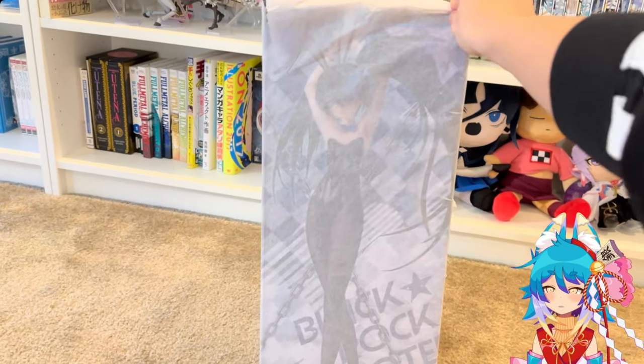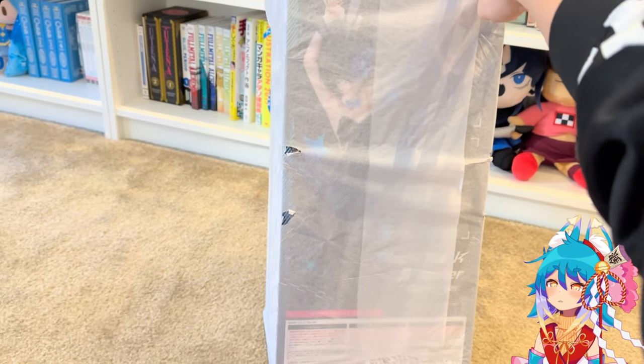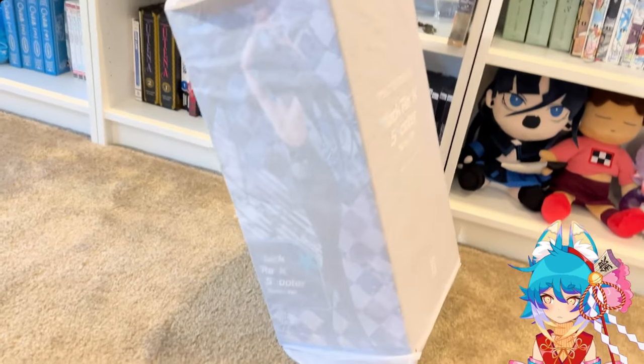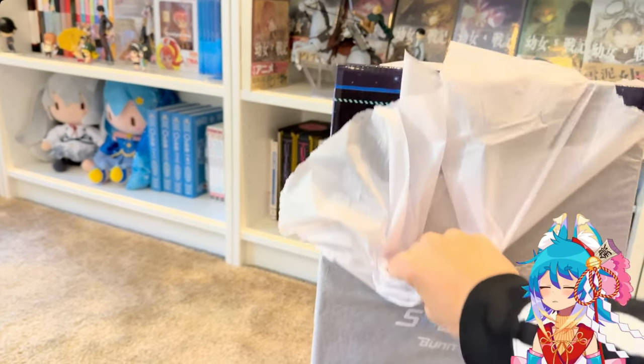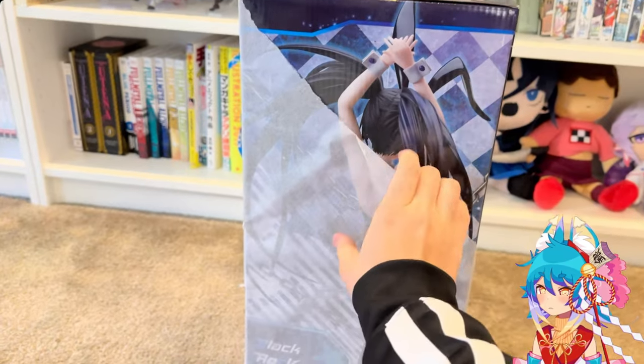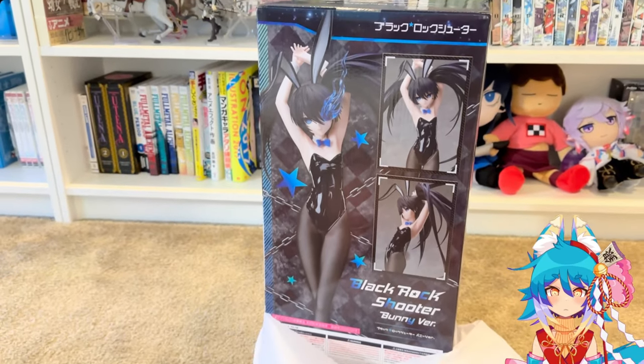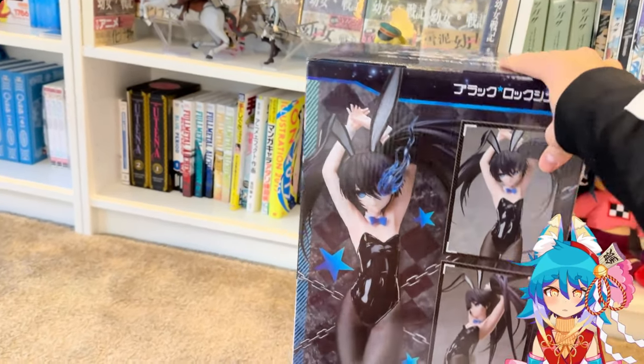I've never ordered a bunny girl figure before, so I was actually kind of surprised that she doesn't have a window box. But I guess that makes sense because they have to package these pretty securely. Here's some of the wax paper removed that Good Smile usually ships their figures in.